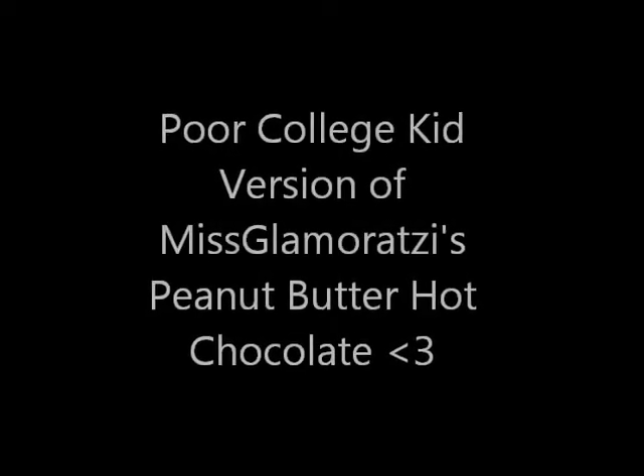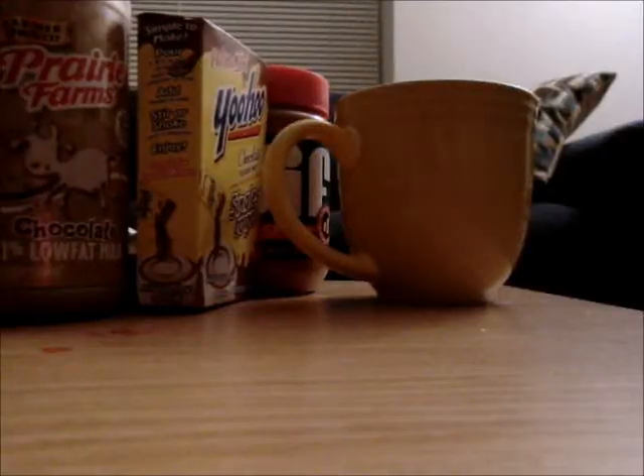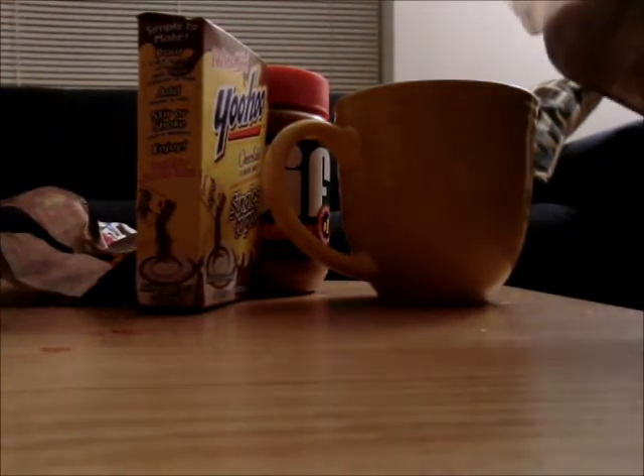So, this is the poor college kid version of Ms. Lamerazzi's peanut butter hot chocolate. So, here I am.